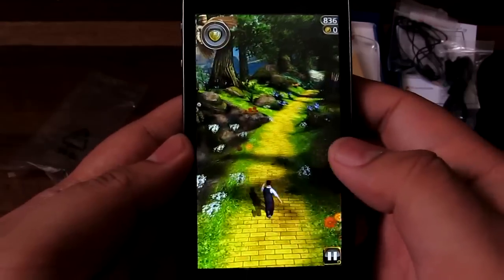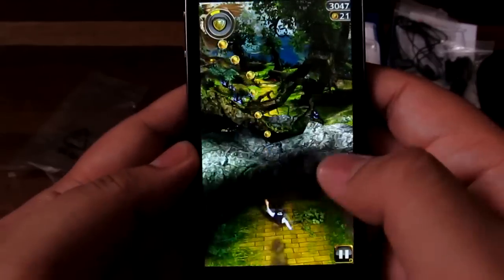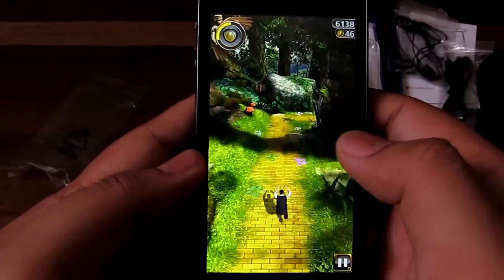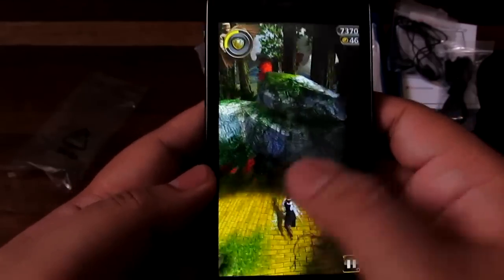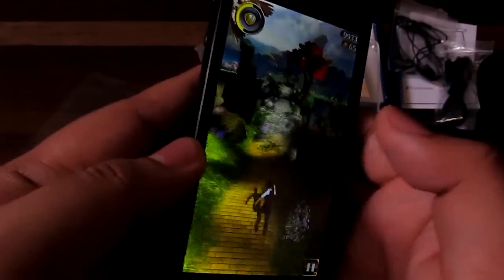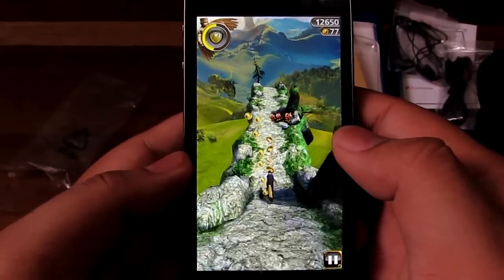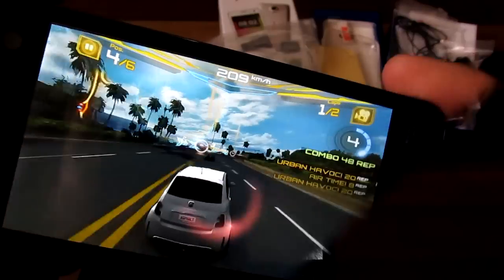Here we are playing Temple Run Oz on the Star Mobile Icon. It runs fairly well even at the highest quality level — possibly defaulted there because of the Qualcomm processor. You could probably get a better frame rate at lower quality, but even at highest quality it's still fairly playable. Swipes and taps show no input lag at all.